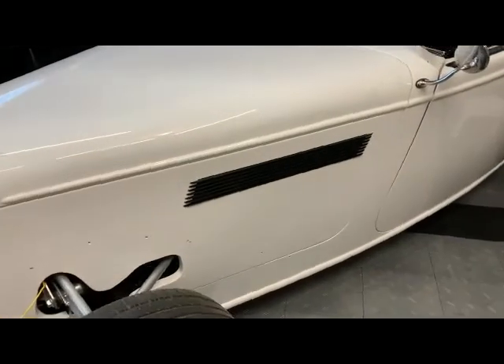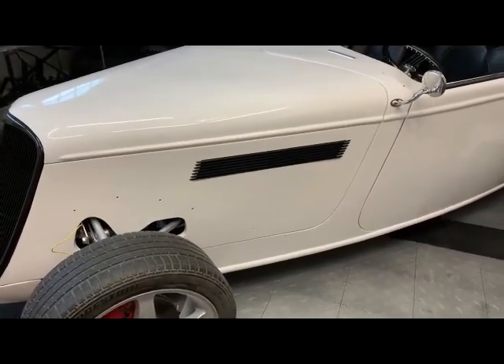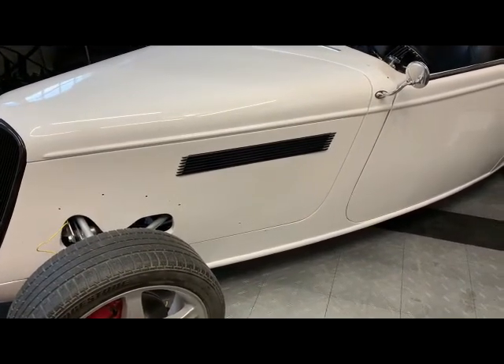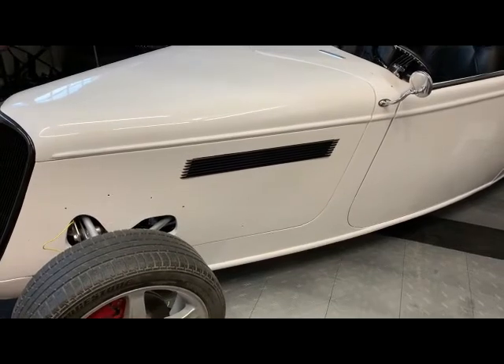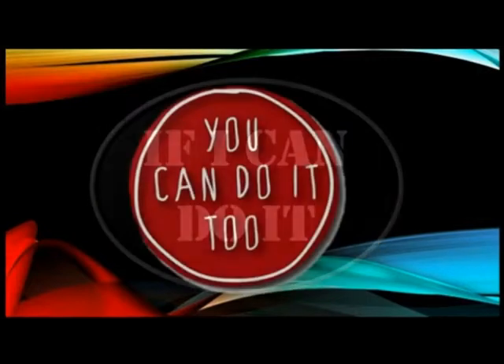I need to find a way to put the side vents in, and I think I've come up with a solution. But you'll have to find out how I did it on the next episode of If I Can Do It, You Can Do It Too. I'll see you next time.